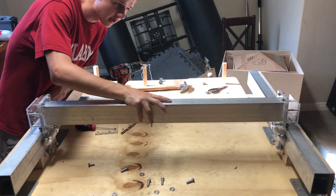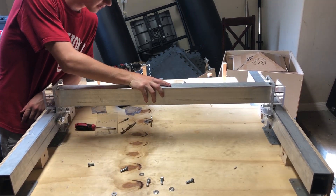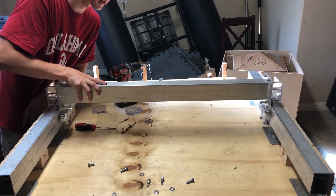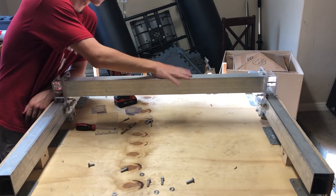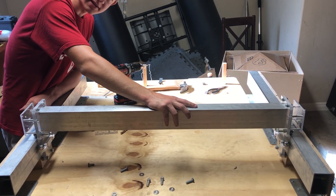Now we've got the x-axis done. Everything's working fine, everything's tensioned. It's very smooth in all directions. But now it's time to work on the y-axis.